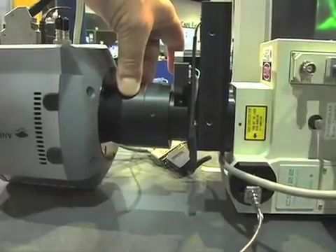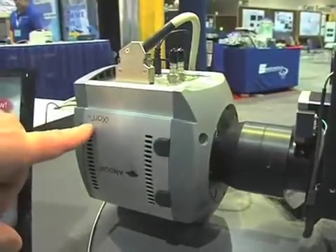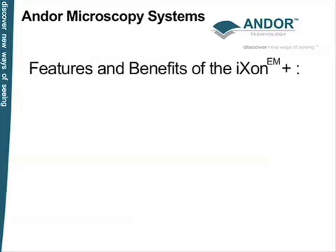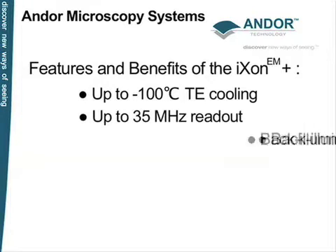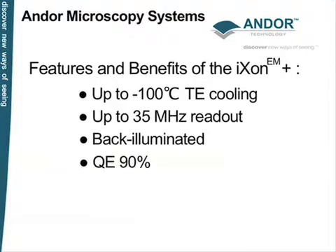We make our own customized C-mount optics adapter here. This one has a magnification of 1.2, which allows us to fit the full aperture of the CSU onto the Ixon camera. The Ixon camera is an EM CCD camera that Andor has pioneered. In the Ixon Plus version, it cools to minus 80 Celsius in air. It runs at 10 megahertz, it's back illuminated, and has a quantum efficiency in excess of 90% from 480 through to 700 nanometers.